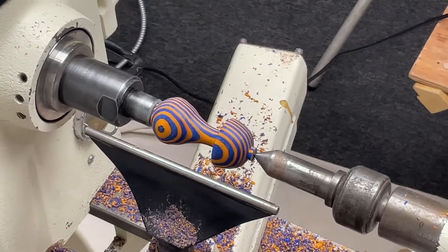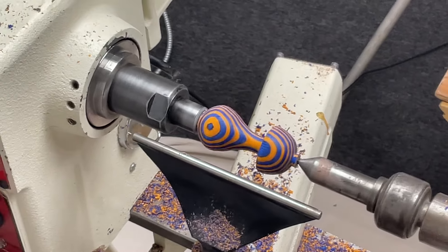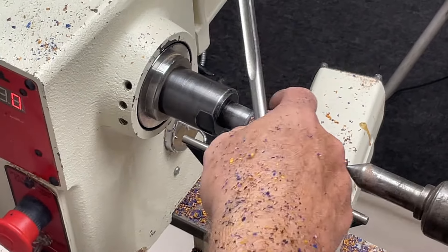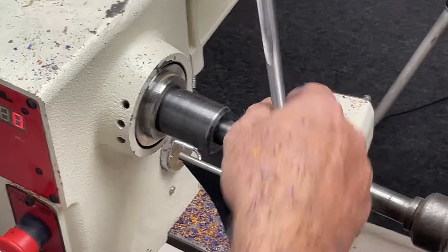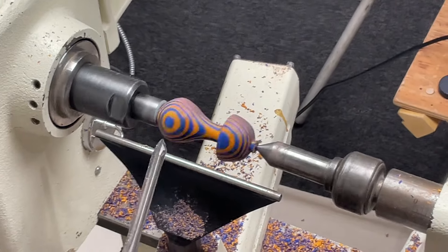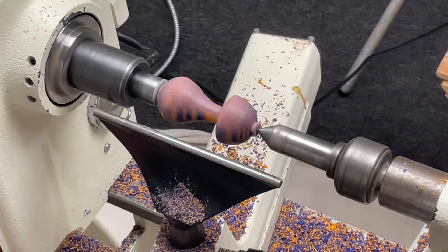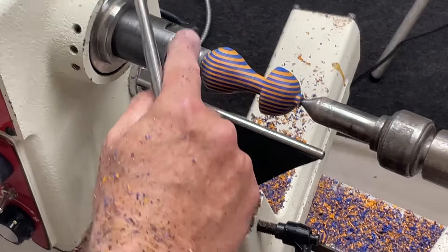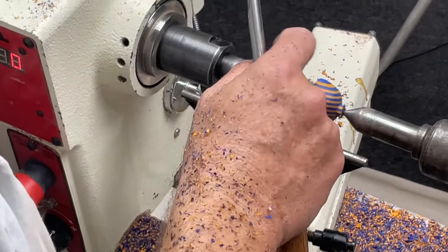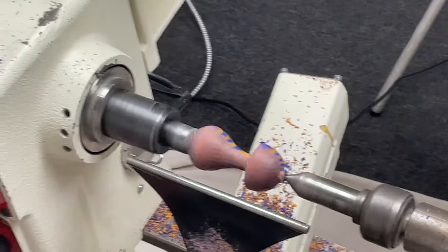The Spectra Ply makes it look pretty cool without trying too hard. If there's a question about centering, you might get a bigger dot on one side and a smaller dot on the other, but the wood will give you what you turn. If you turn it smaller, you could turn down to the next level of color if that's something you wanted to do — if you were trying to highlight a gold layer on the outside, for example.